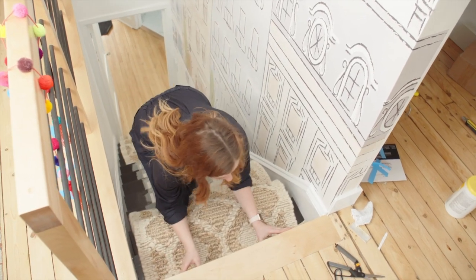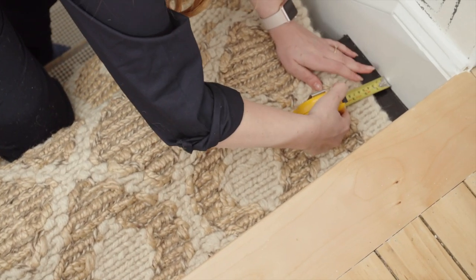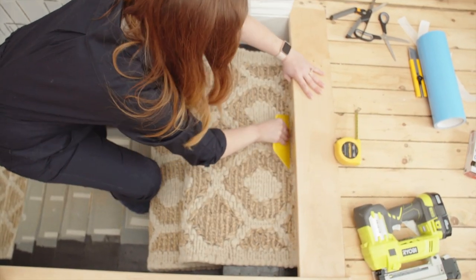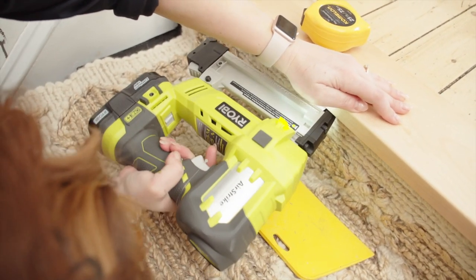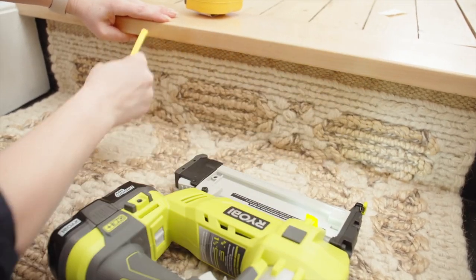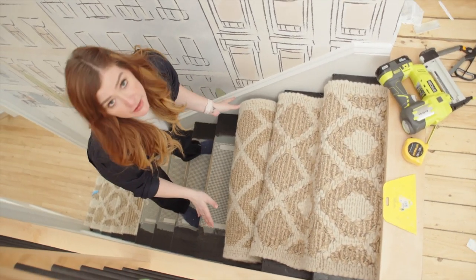I'm going to line this up right underneath the top of my riser and use my measuring tape to make sure I'm equal on both sides and even on the step. I'll also use my wallpapering tool to get the carpet nice and flat on top of the riser and work it into the crease. Then staple every inch along the top, and work the carpet to just cover up your staples.